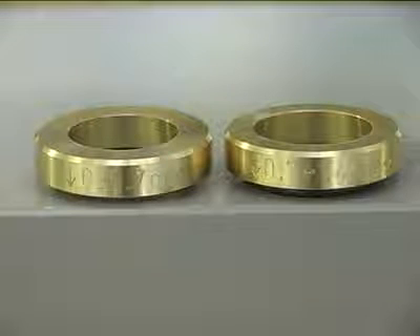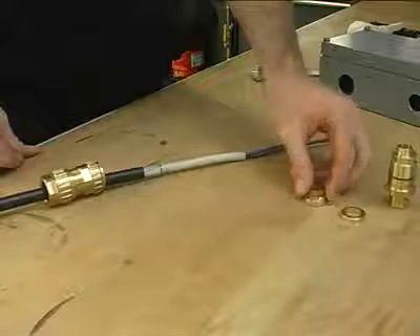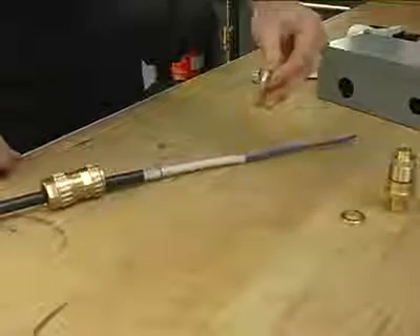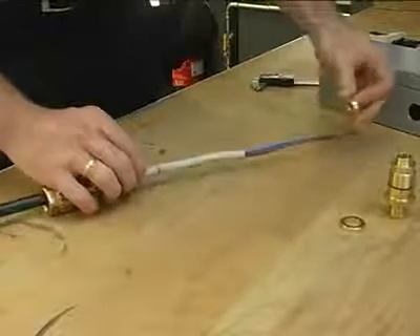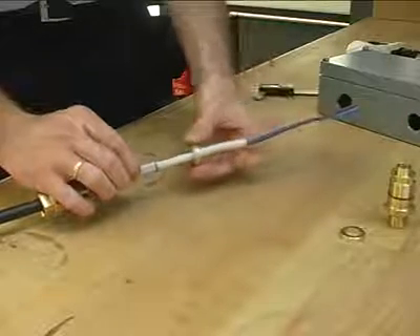Select the appropriate armour clamping ring to fit the size of the armour. The armour clamping ring can then be slipped over the cable. The orientation is clearly marked on the ring and can be inspected at any time.